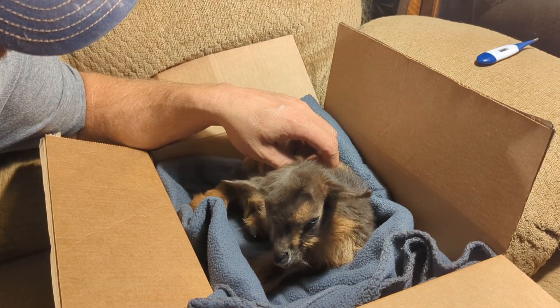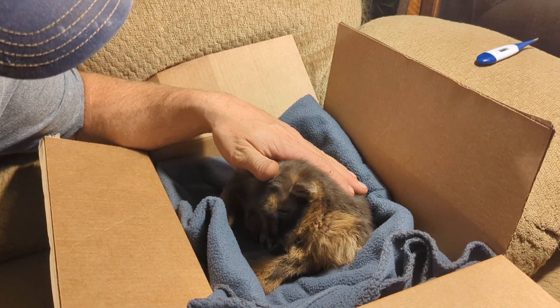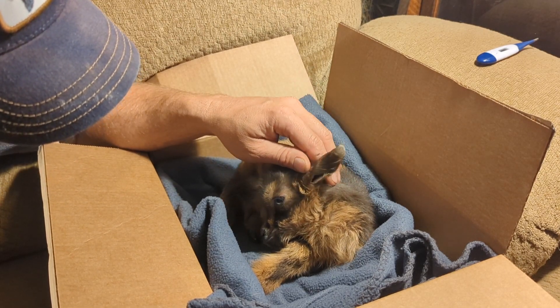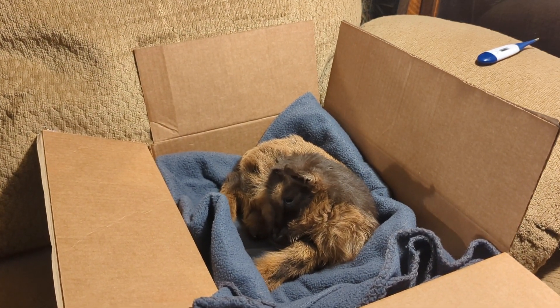I'm gonna need to give him some probiotics in his bottle on his next feeding, just to make sure his rumen is working and we're not killing off any natural bacteria in there. I'll do that on the next feeding, which is gonna be soon.